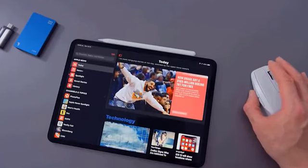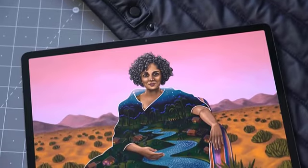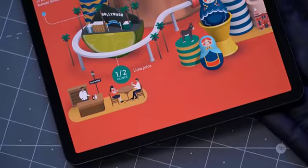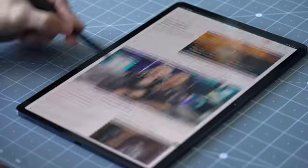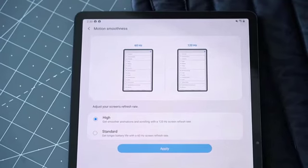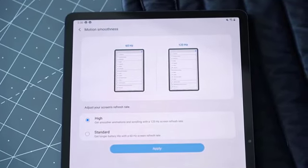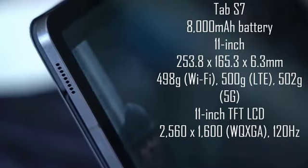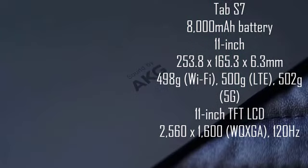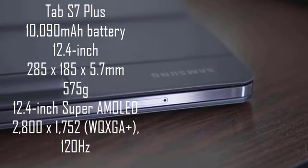Samsung promises the Galaxy Tab S7 and S7 Plus will deliver between 14 and 15 hours of battery life while watching video, and that's what they delivered. I was only able to cycle through the battery life a few times over the course of a week, but they always managed at least 14 hours, which outlasts the iPad Pro by several hours.